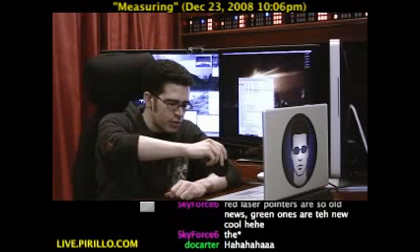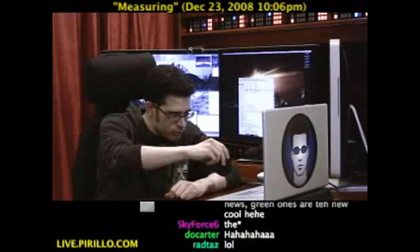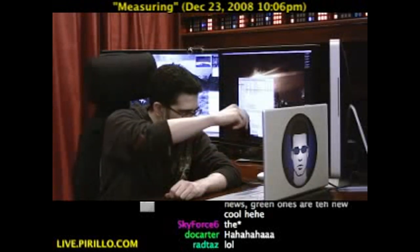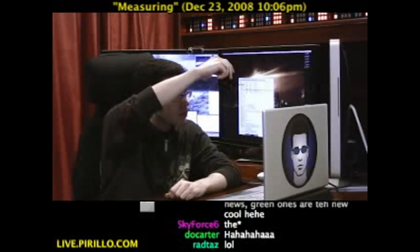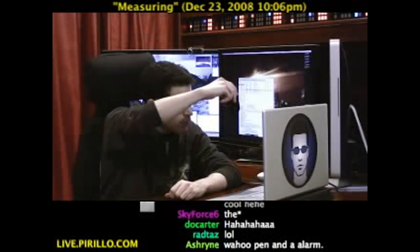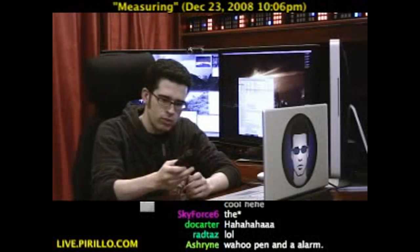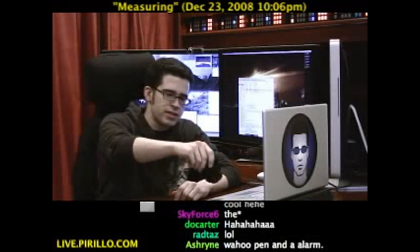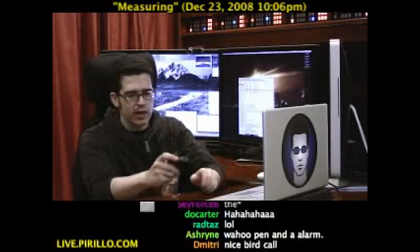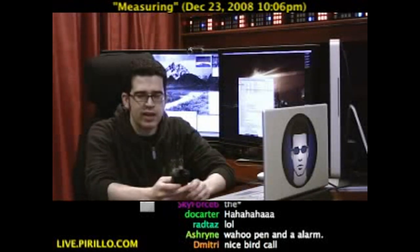We'll try to take another measurement. That was an error — did you hear it? If you go under one foot, it really doesn't like it. Although when I just pressed it there, it really errored out. It said from here to here was approximately five feet eleven inches.